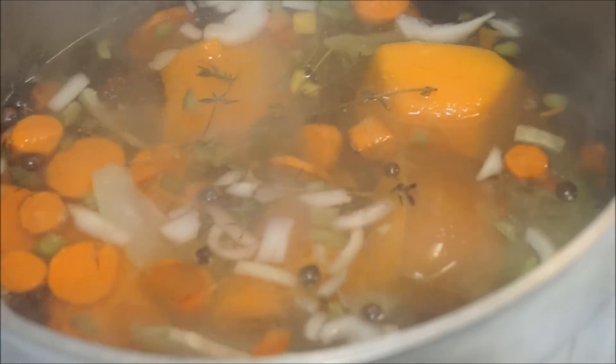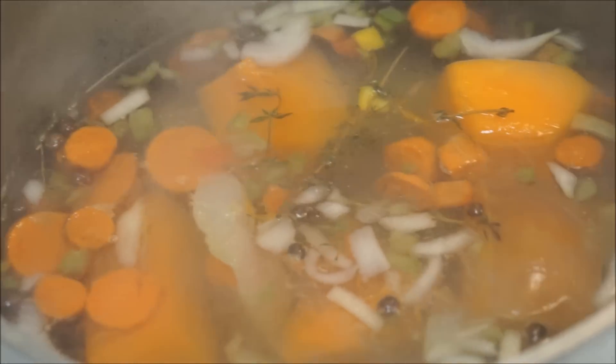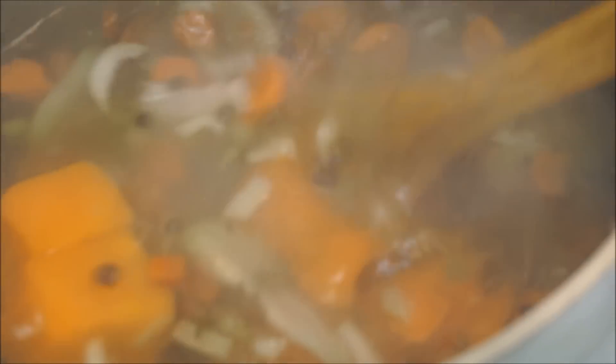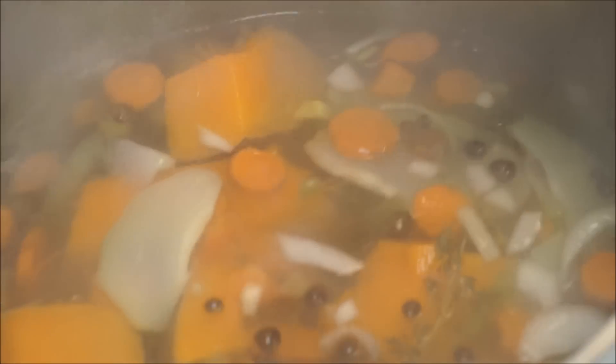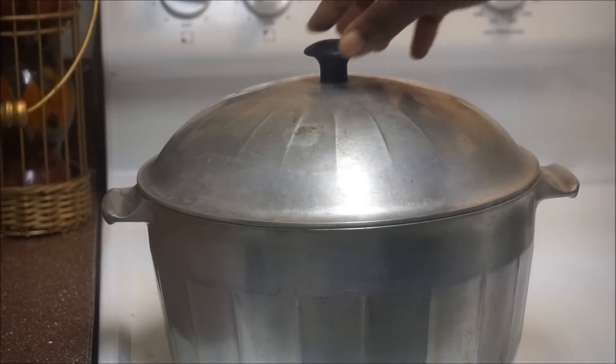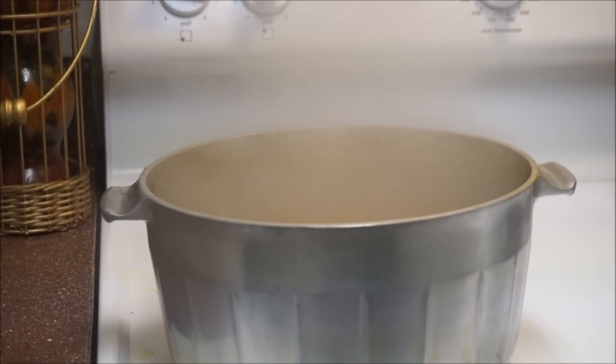I'm going to let this cook for about 20 minutes. Do not add the fish yet — if you put the fish in now it's gonna mash up and you won't have any fish when you serve it. Let that cook for about 15 to 20 minutes and then I'll come back and show you the next step.